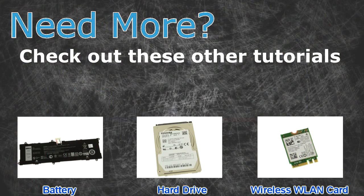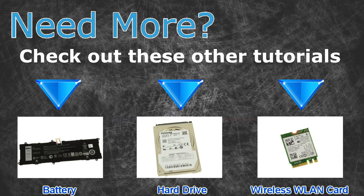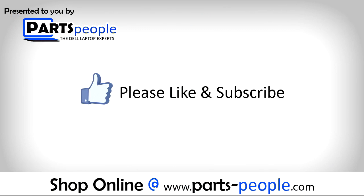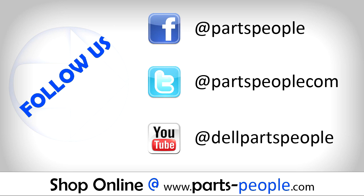Need more? Check out these other tutorials. For batteries, click here. For hard drives, click here. For wireless cards, click here. Thanks for watching. If you enjoyed this tutorial, give this video a like and subscribe to our YouTube channel. Check the video description below for links to written tutorials and replacement parts. See you next time.